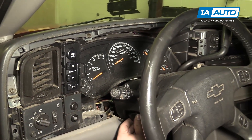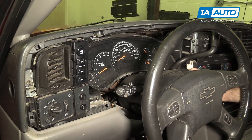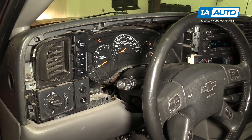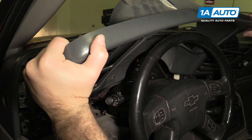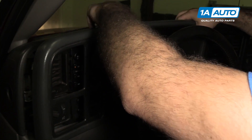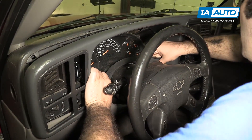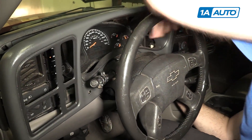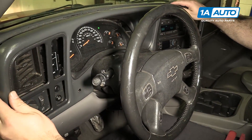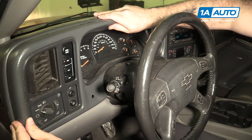Move the steering wheel back down. Turn the ignition on, put your foot on the brake, and shift the shifter down. Slide the trim panel back on, making sure you get it around the shifter, and just slide it back in.